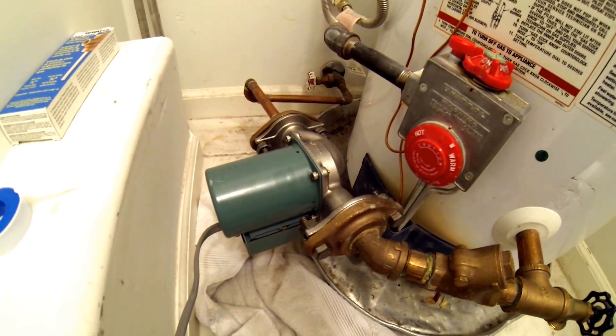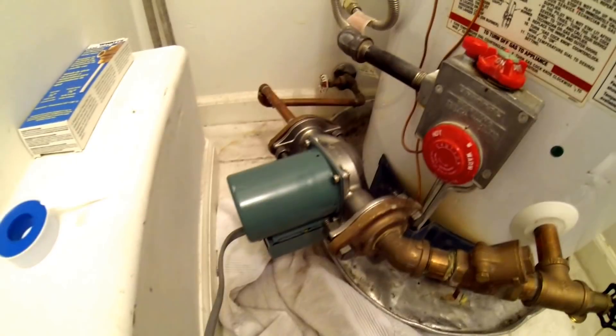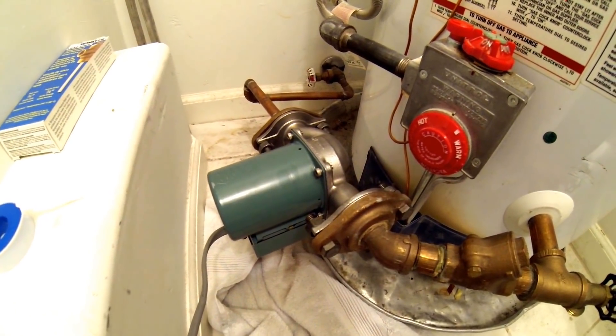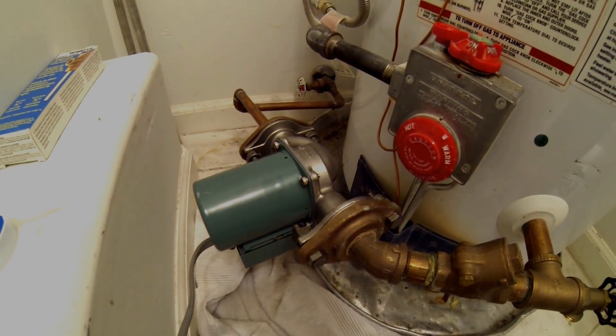We have successfully replaced a recirculating pump on a residential water heater. Please go ahead and leave your questions or comments down below, and I look forward to making more of these videos for you. Have a good one.